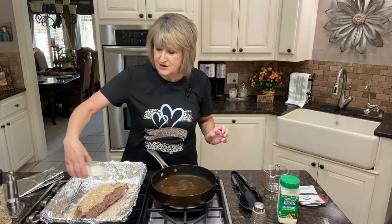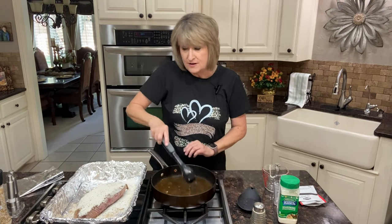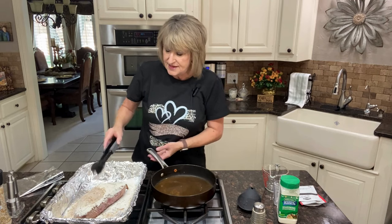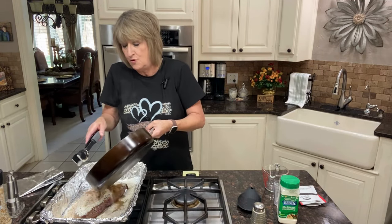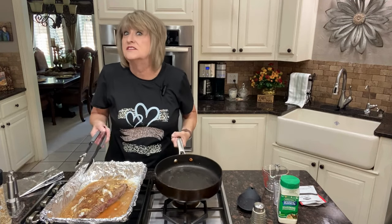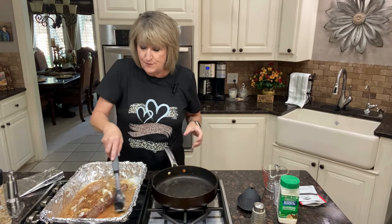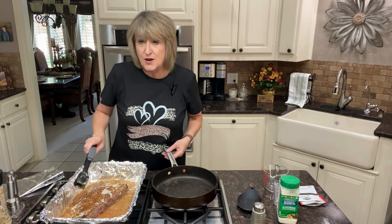I didn't have a packet so I'm adding one ounce of ranch dressing to my mixture and pouring that on top. I still have my water in my pan, so I'm going to give that a little mix and pour the juice over this roast just like this. That's going to make a beautiful, delicious gravy, and I really hope you will try this.